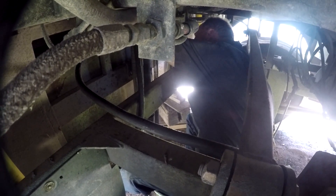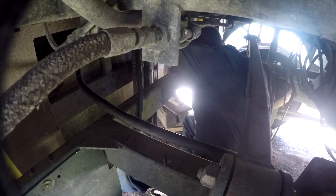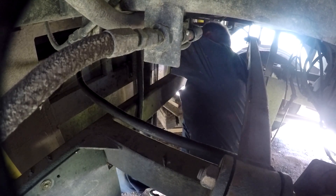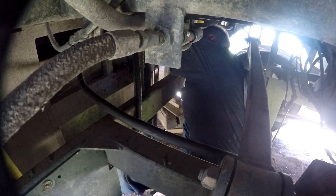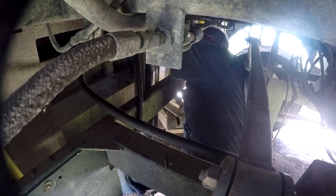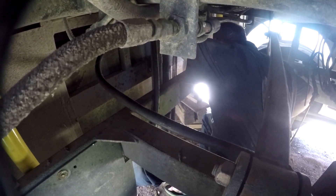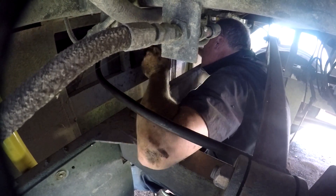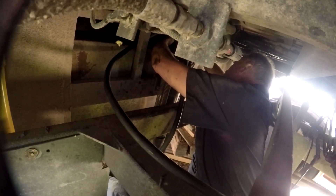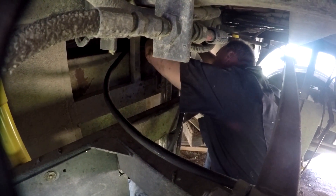For those of you just joining us: we've already been in this situation crawling all around under here replacing hoses that are very inaccessible. We replaced the fuel line which runs from the front of the motorhome to the back, all underneath here. You can see a video about that in the RV playlist. Dave is cutting hoses now — one cut straight and one cut at an angle so he can tell which is which when reassembling.